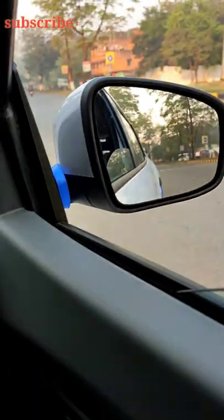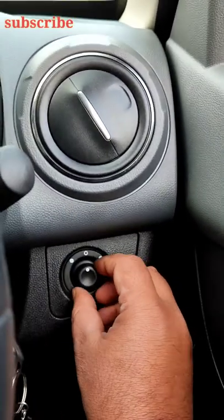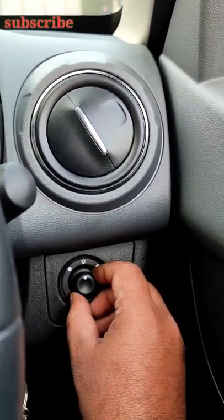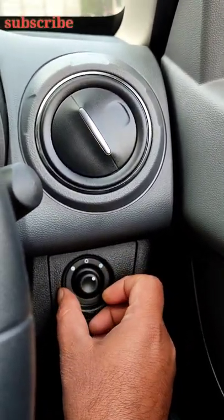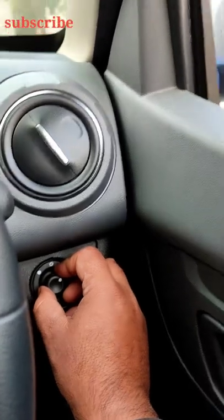How do you adjust the side mirror? Now you can see what I've done. First of all, if you want to adjust the right, I'll move it to the right or to the left. As you can see, I'm going to lower the window. Now you can see.